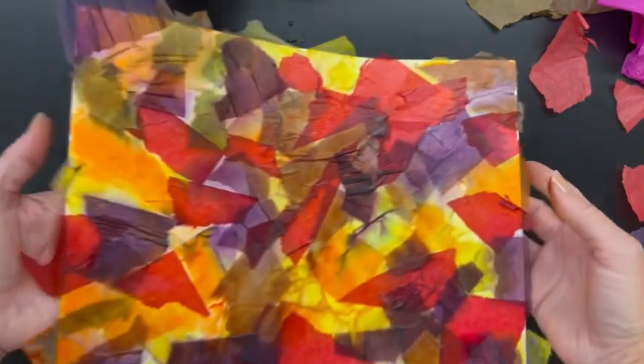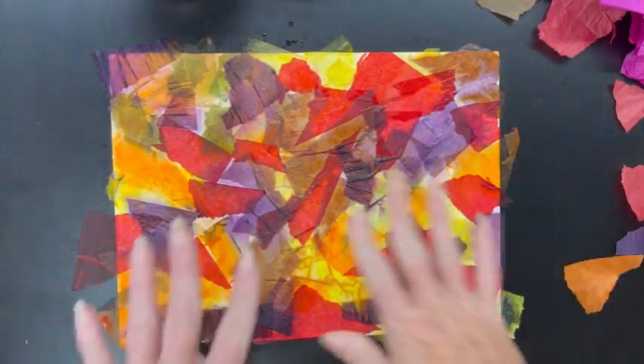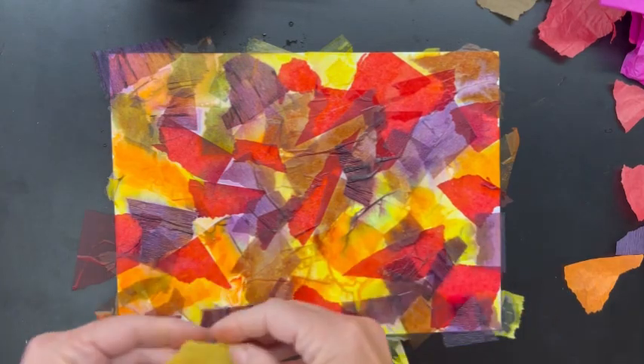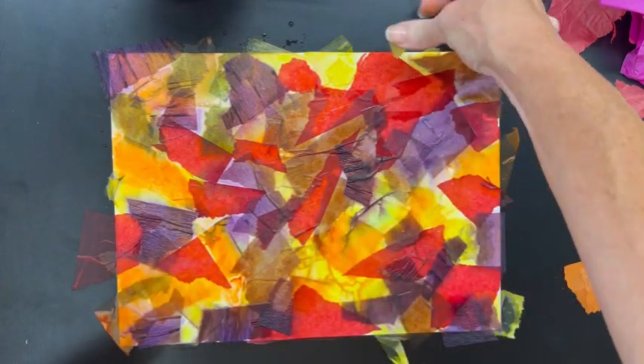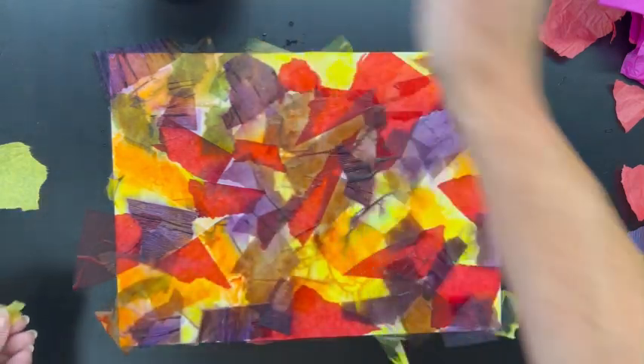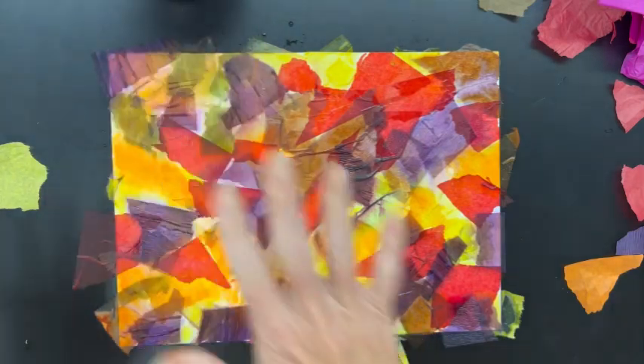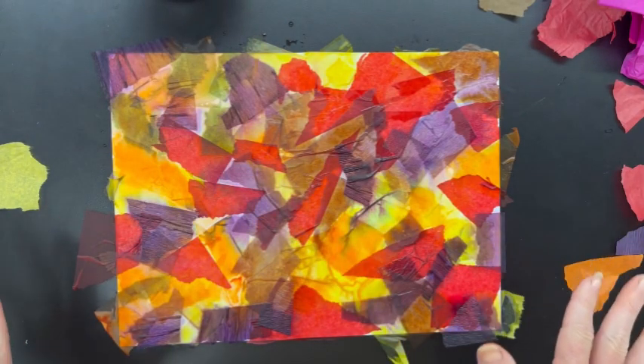Let me show you what the finished background looks like. Here is one that is all done — I've made sure none of the white of the paper is showing, I've overlapped, and I've gone in with my brush and really gotten every little bit of this paper. Now I'm ready to let this dry.